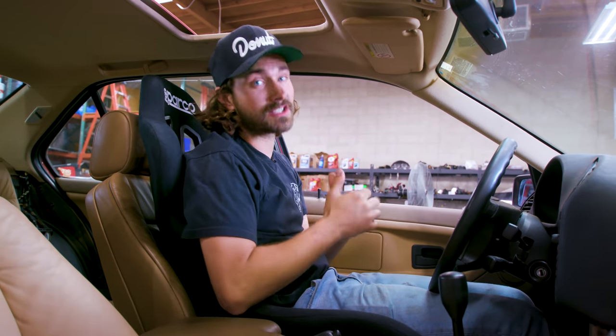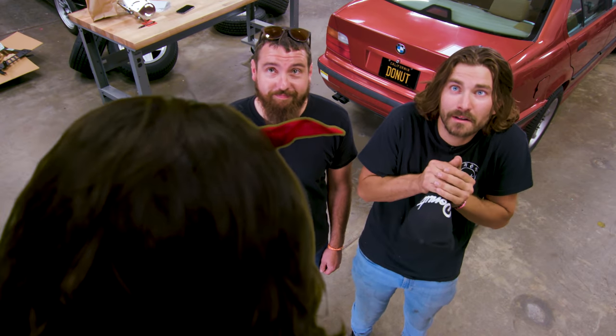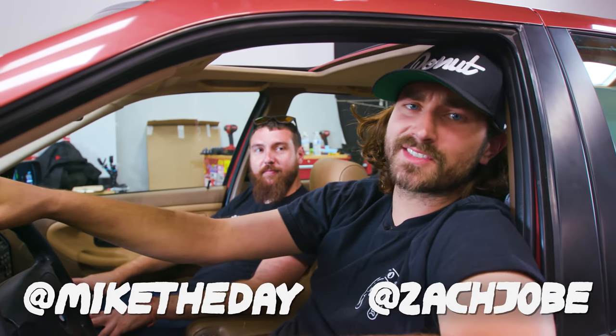I figured this would be a great excuse to ask my mom if I could have a friend over — she totally can't say no. She said yes. I'm Zach, that's Mike, this is Money Pit. Let's do some safety stuff.